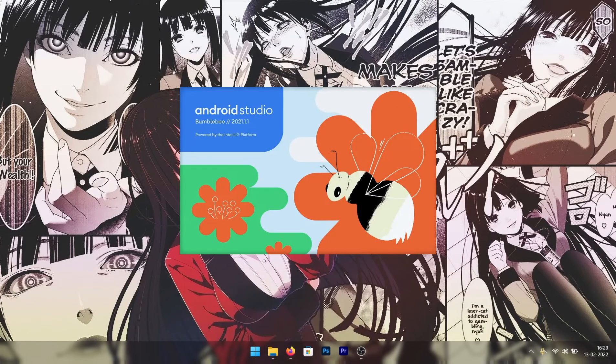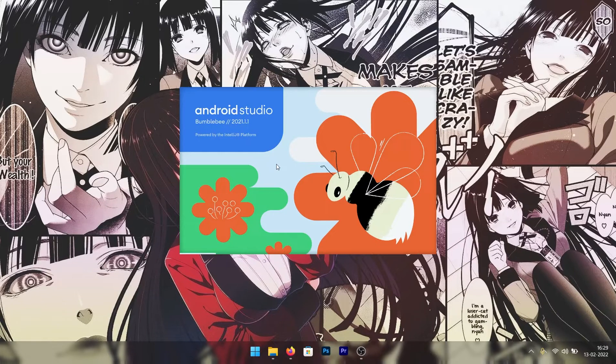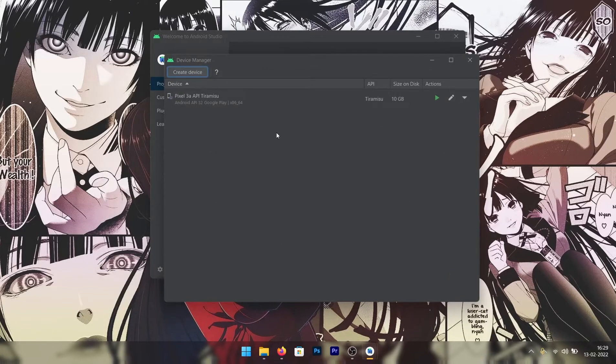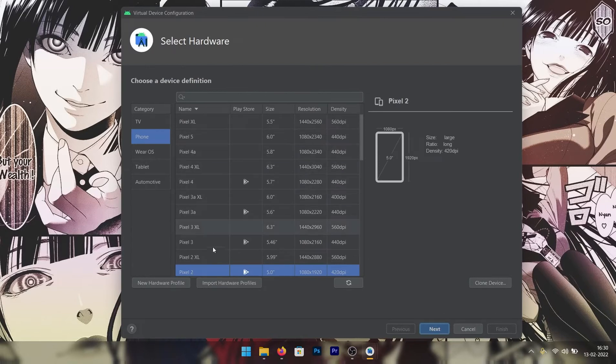Once you run that, you will see a window loading. Once you're in that window, click on 'More Actions' and go to 'Virtual Device Manager.' You will see a window like that. I've already set up a Tiramisu machine — I'm going to remove that — and what you have to do is click on 'Create Device' and go to Pixel 3a, which comes with the Play Store, so we're going to select that.